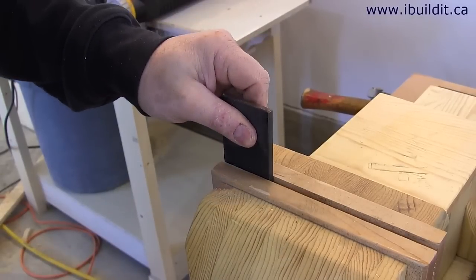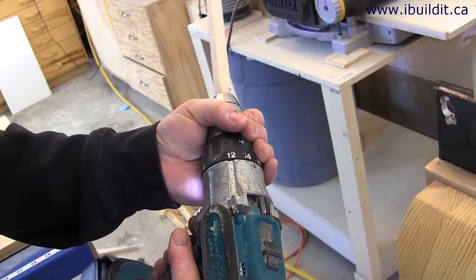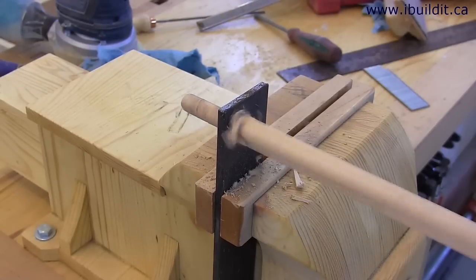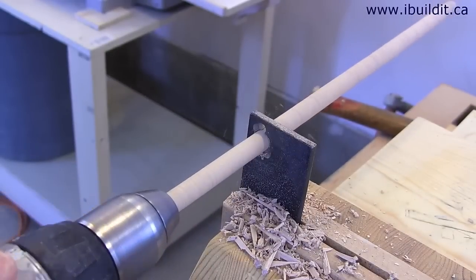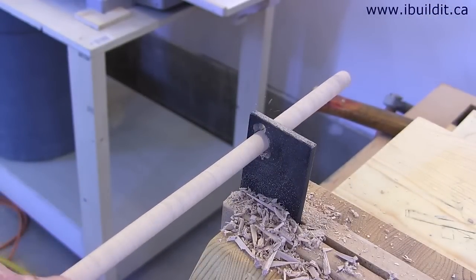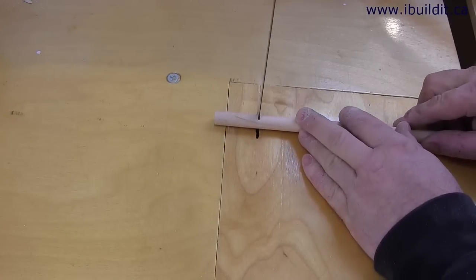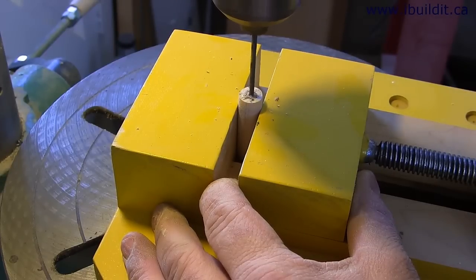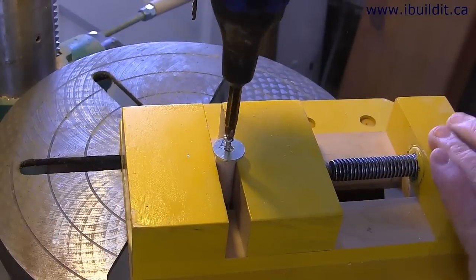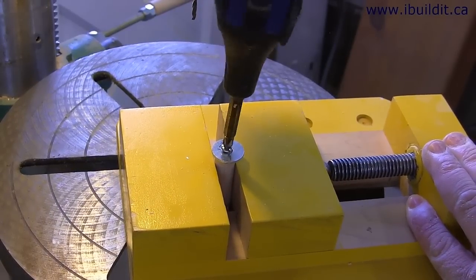With the dowel maker finished, I can put it in my vise. Here I've prepared a piece of 1/2 inch stock maple to run through it. After it's been cut and lightly sanded, when the dowel is smooth, I cut the end off. Now I'm drilling a pilot hole for a screw right in the center of the dowel.